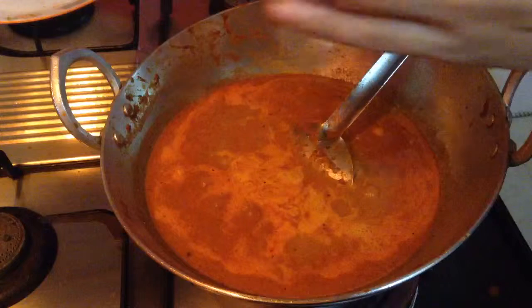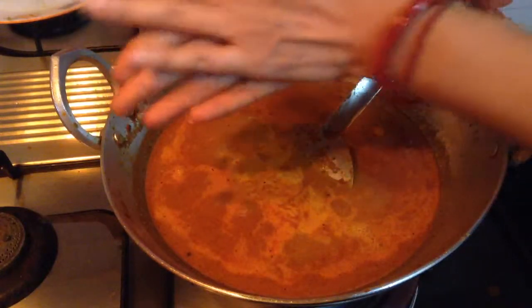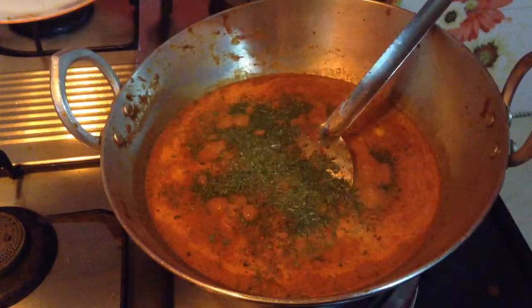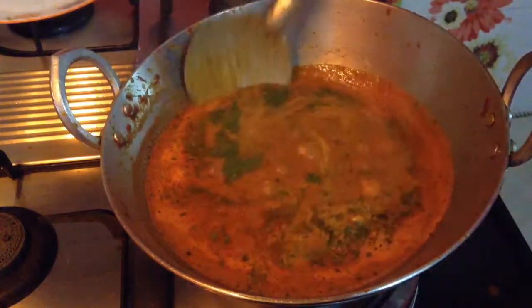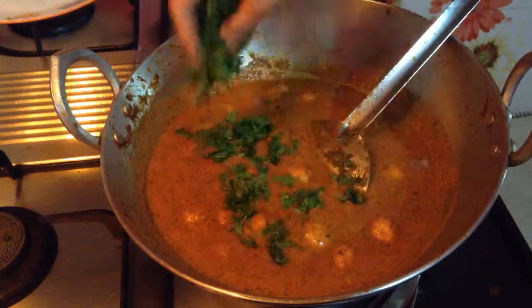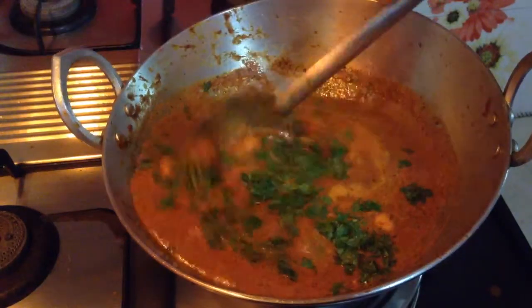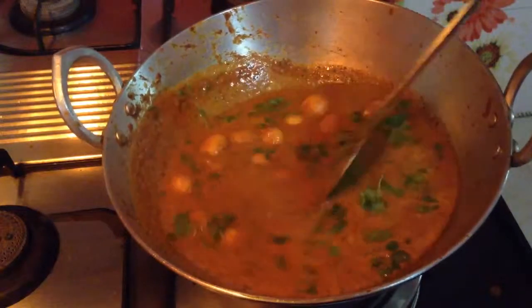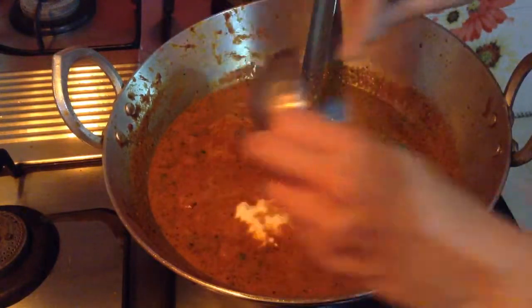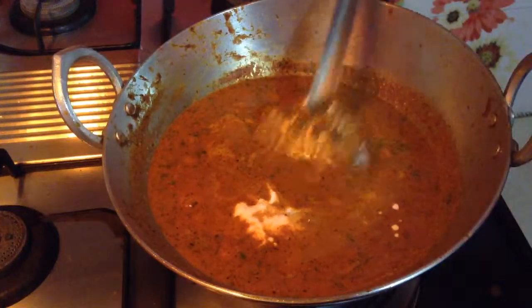Now add 1 tbsp of kasuri methi — just rub it between your palms and add it to the gravy. Kasuri methi should be roasted first. Mix this well. Finally, garnish with green coriander leaves finely chopped, and add 2 tbsp of fresh cream. Shahi Dum Aloo is ready to serve.